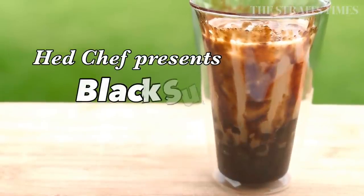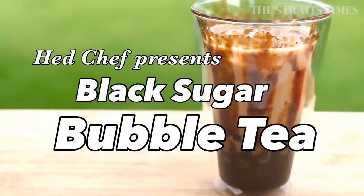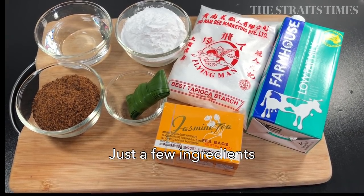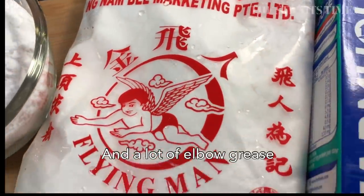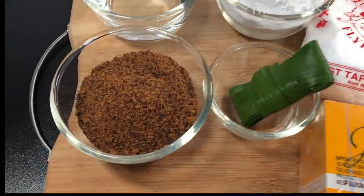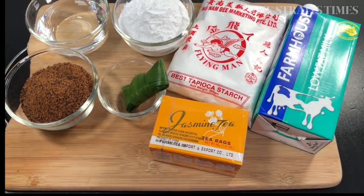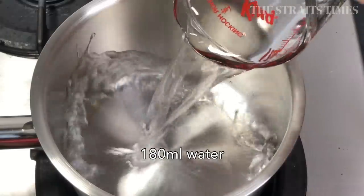Hi everyone! How are you doing? Today I'm going to show you how you can make your own black sugar bubble tea at home. You can make your own boba or tapioca pearls from scratch with just a few ingredients like tapioca starch, black sugar, and the rest of the ingredients are for making the tea. The most important ingredient for this recipe is really your elbow grease, and you'll be using plenty of that, I assure you.